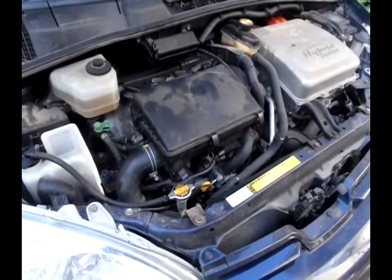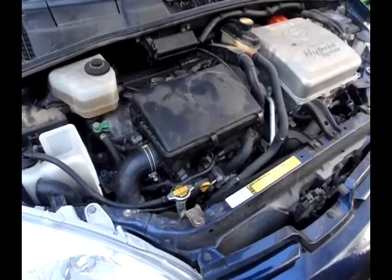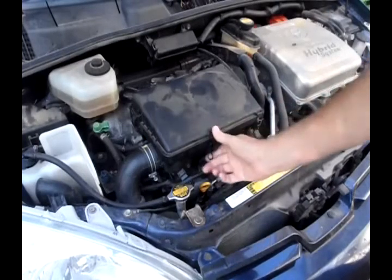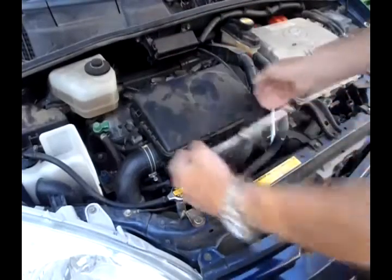This is my daughter's 2003 Toyota Prius. She took it to a Snappy Lube yesterday to get it inspected — just a North Carolina Safety Inspection. The people at Snappy Lube decided they needed to check the air filter. They told her it was dirty, and after she left, the car no longer worked. Here's why.